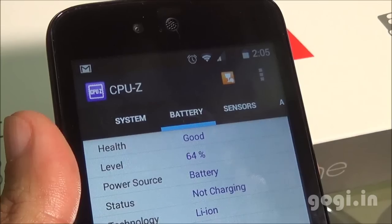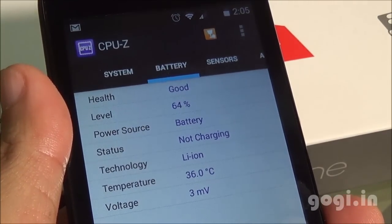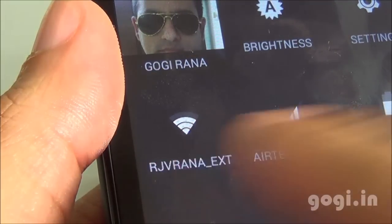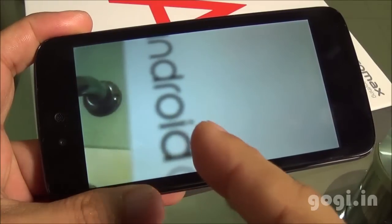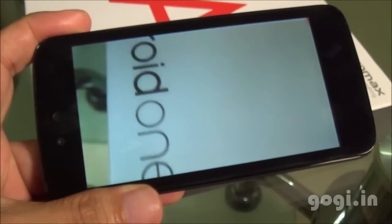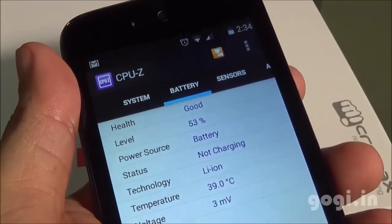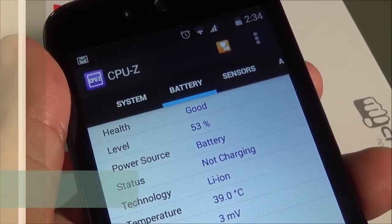After 26 minutes of use, the battery dropped by 10% and the temperature is 36 degrees. For the next battery test, Wi-Fi is on and brightness is set to maximum while playing a video shot with the same handset in a loop. After 29 minutes, the battery dropped by 11% and the temperature is 39 degrees.